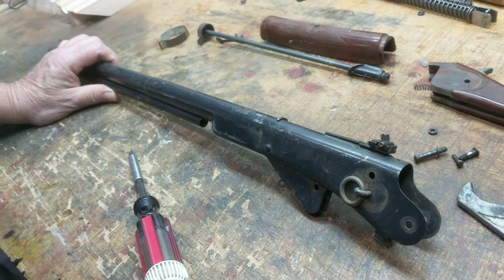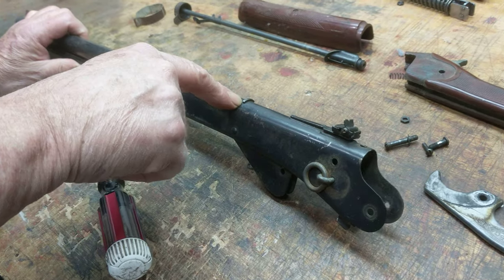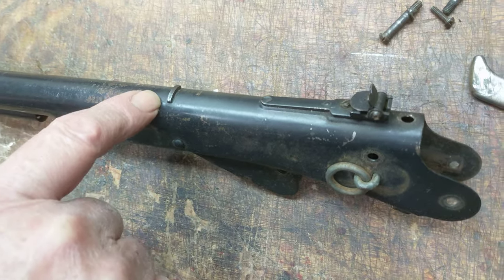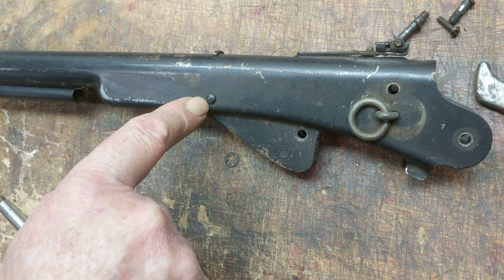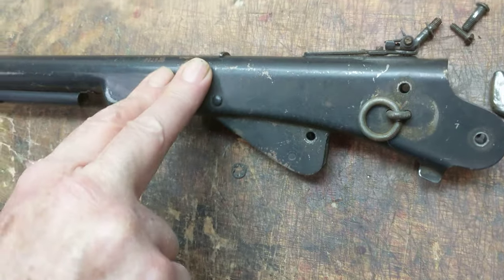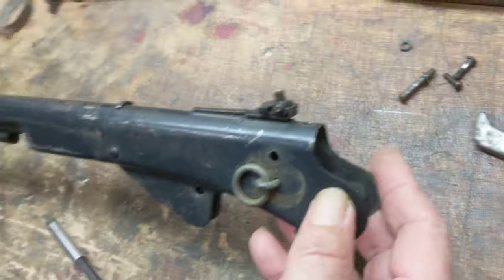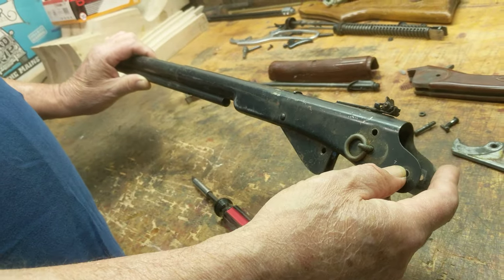The next thing we're going to do is pull the plunger assembly out of this gun. To do that we've got to remove this device here — that's called a spring anchor. This is a metal piece that goes all the way through the receiver and binds up on a little pin right here. That provides a platform for the mainspring to push against in order to compress the mainspring and then power the plunger. So we're going off to the bench to get this loaded up and then remove the plunger assembly.